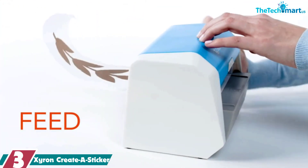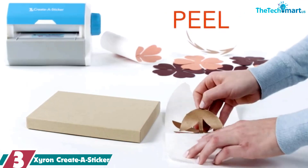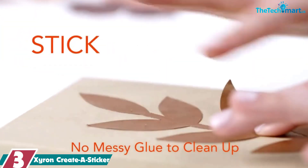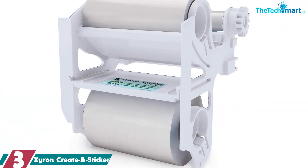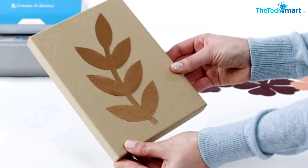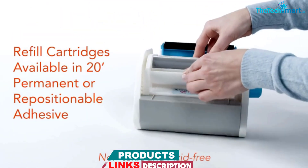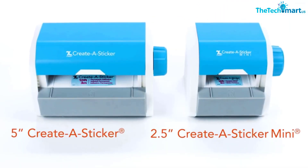At number 3, we have the Xyron Create-A-Sticker. The Xyron Create-A-Sticker is a lightweight, portable machine that applies edge-to-edge adhesive to items up to 2.5 inches (63 millimeters) wide and 1/16-inch (1.5 millimeters) thick. It has a small, compact design that takes up little space. It comes with 10 feet (300 centimeters) of permanent glue, and refill cartridges can be purchased with acid-free permanent or repositionable glue.